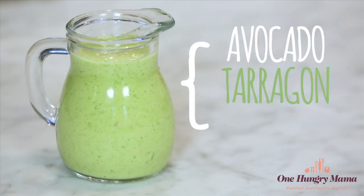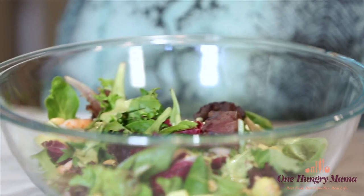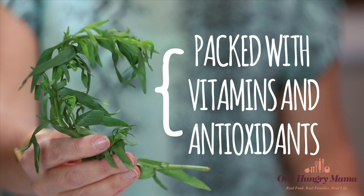Then the best part is the dressing — a creamy avocado tarragon vinaigrette. That's to die for. Avocado is the perfect accompaniment for peanuts and pineapple and shrimp. Those ingredients go together, but you may not have expected the tarragon. It's perfect in this. And food nerd fact: tarragon has a surprising amount of vitamins and antioxidants.